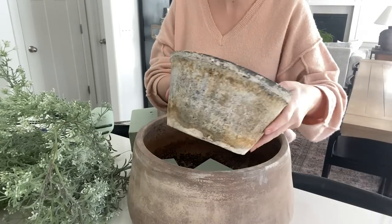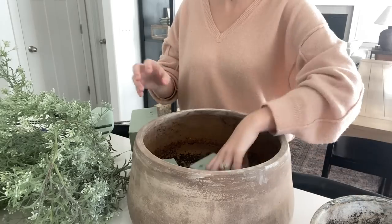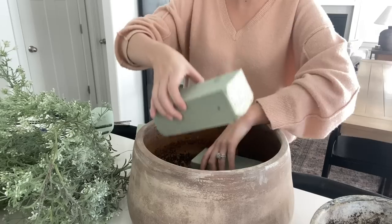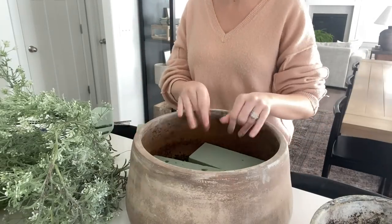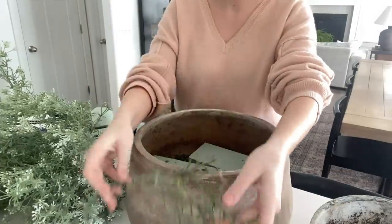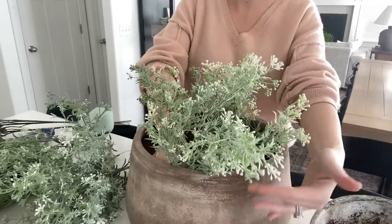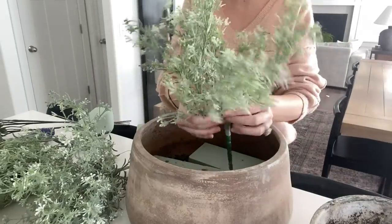I want to show you guys how I put together my floral pots for my front porch. I have two pots here on hand — one is much larger, which I'm going to start with, and I have a smaller one as well. I picked up these green foam blocks from Hobby Lobby, and my floral is also from Hobby Lobby. For my floral, I really wanted to go for a spring look and feel. So I have a succulent bush, I also have this one called the new love bush, and then I also picked up some other greenery that I will show you.